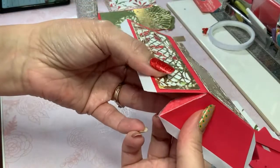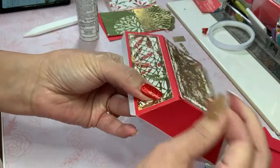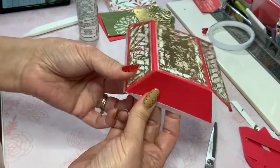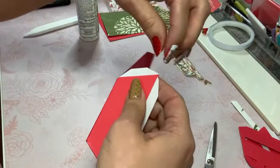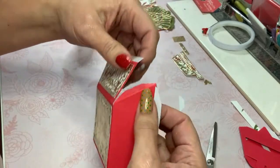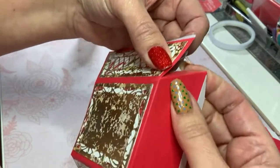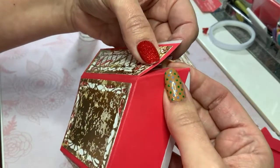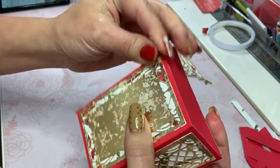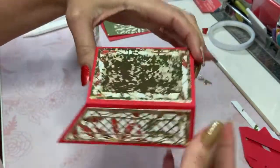I'm now going to join the sides here, just like that, and I'm being gentle because this red paper is not the best — I'm kind of regretting my decision. Now I'm going to join this side here and what you want to be careful of is that you don't get too much of a gap in that corner, because that can happen quite easily. But if it does, you can always put a little trim, add some pearls or whatever.